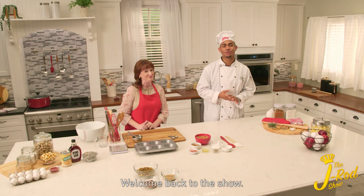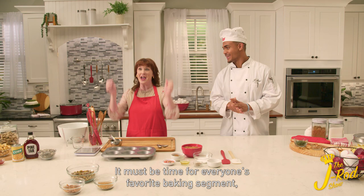Welcome back to the show. You know what time it is — it must be time for everyone's favorite baking segment. Batter Up!